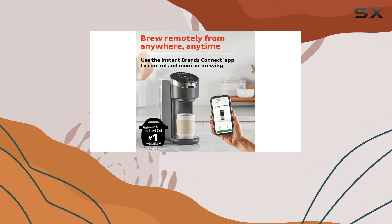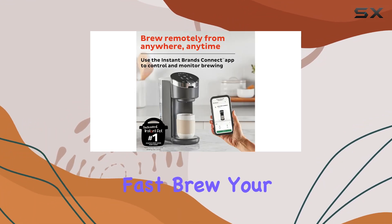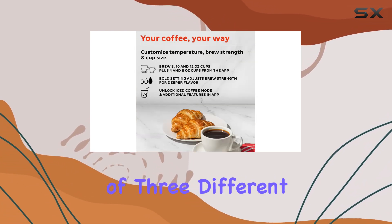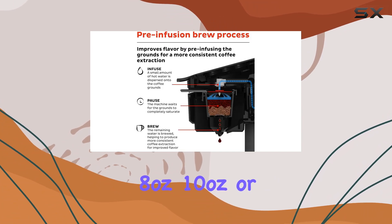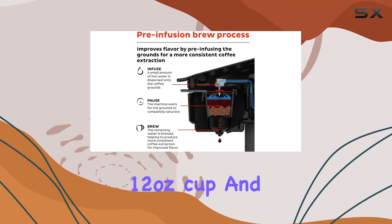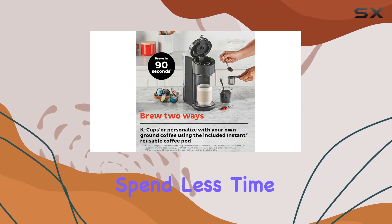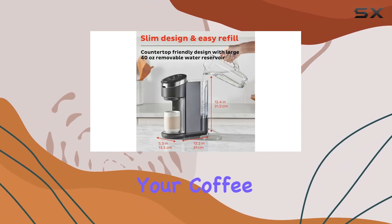Speaking of brewing, this coffee maker is lightning fast. Brew your single serve of hot coffee in just 90 seconds, with the option of three different brewing sizes: 8 ounces, 10 ounces, or 12 ounces. And with a large removable water reservoir that holds up to 40 ounces, you'll spend less time refilling and more time enjoying your coffee.